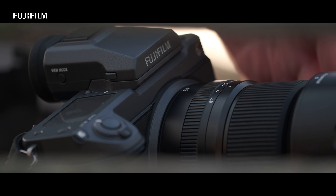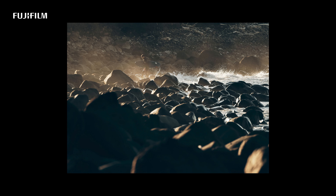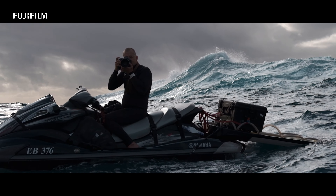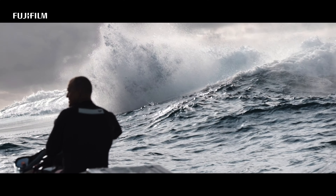The color out of the GFX 100 is mind-boggling. Straight out of the camera, these files are incredible. That's one of the most important things for me, because I'm just not the type of person that's going to edit for hours on end to make a file look good.